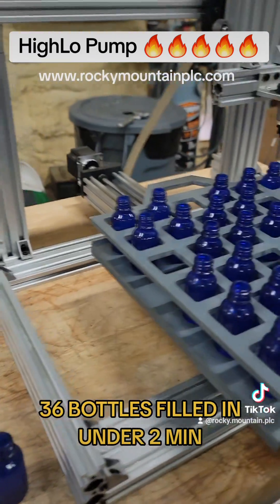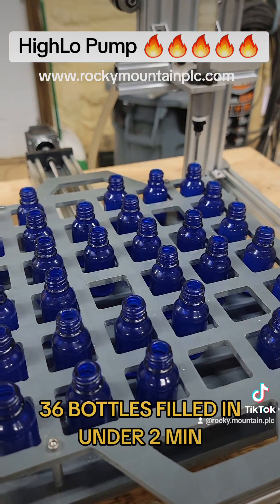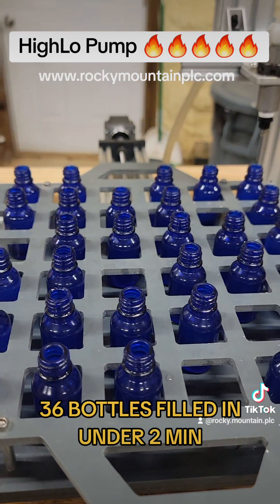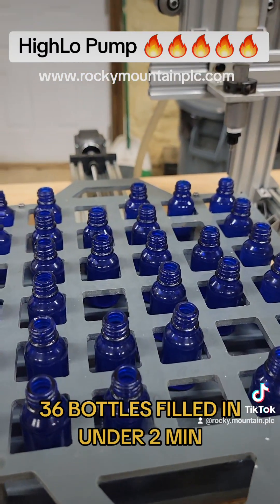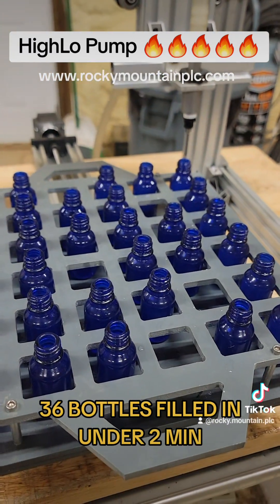If you have any questions on this new Hilo pump, go to www.rockymountainplc.com — we can help you out there. If you have an existing matrix filler and you're interested in updating the pump to a Hilo pump, let us know, because we can do that. It's the same process as if we upgrade a regular peristaltic. Thank you, and have a great day.